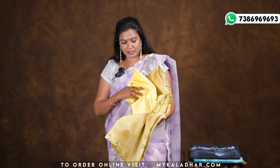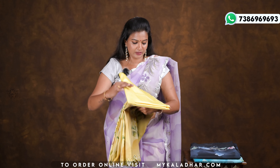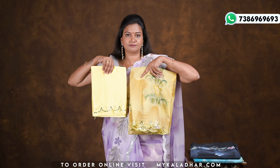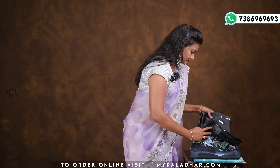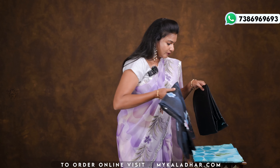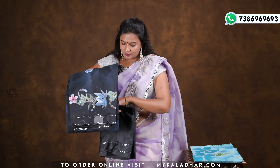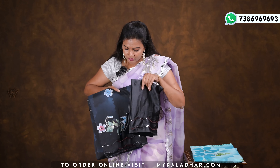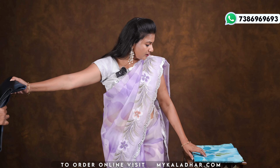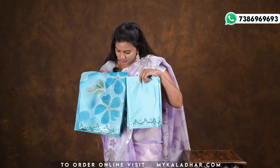This is a yellow color. Next is a black color blouse. This is also a blue color — excellent color. The light blue and dark blue color combination is very good.